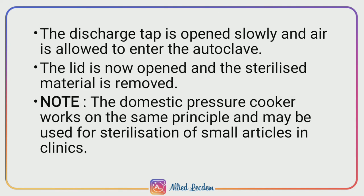The discharge tap is opened slowly and air is allowed to enter the autoclave. The lid is opened and the sterilized material is removed. Note: the domestic pressure cooker, which works on the same principle as an autoclave, may also be used for sterilization of small articles in clinics.